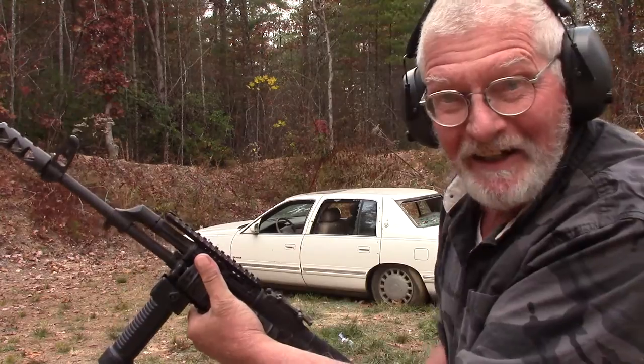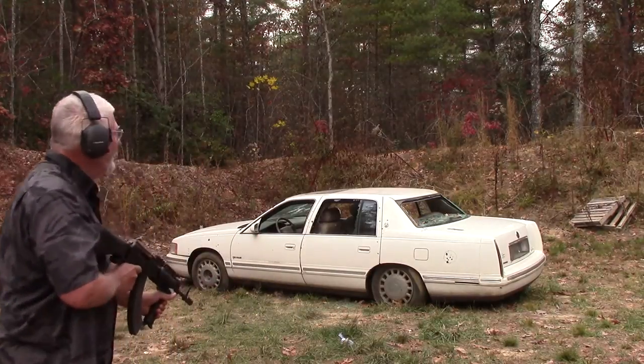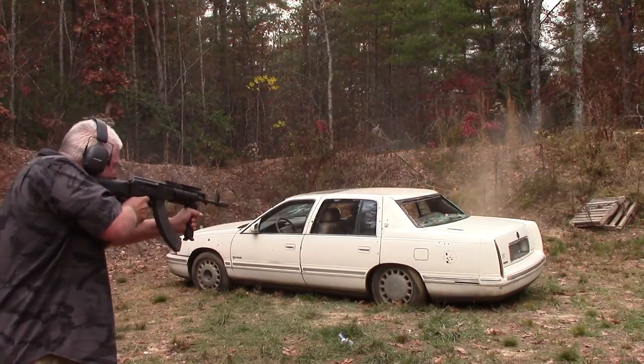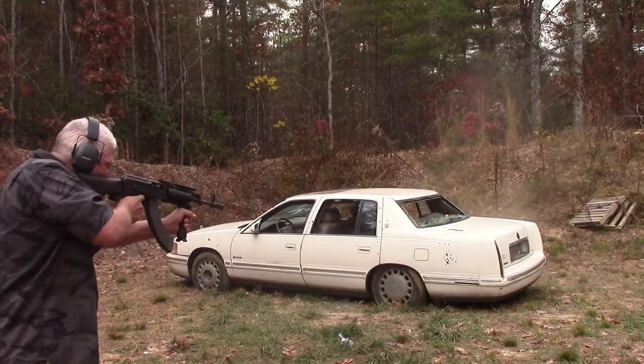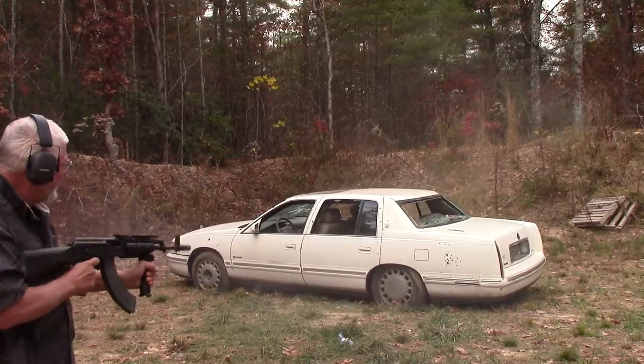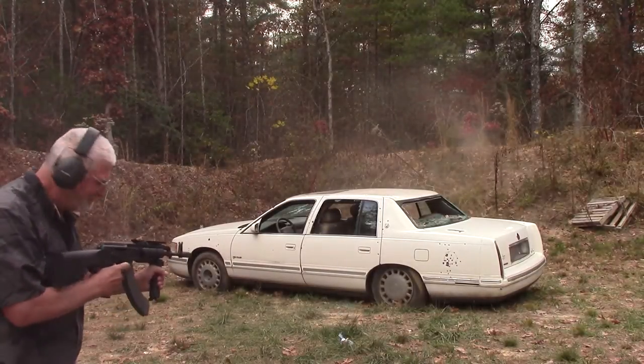One shot just isn't enough. I want to put 40 rounds in this Cadillac. I've got 40 rounds — we're going to load this puppy up. Let's light her up. Hopefully we'll be able to see a nice stream of shell casings coming out. And that's our lesson in pressure.